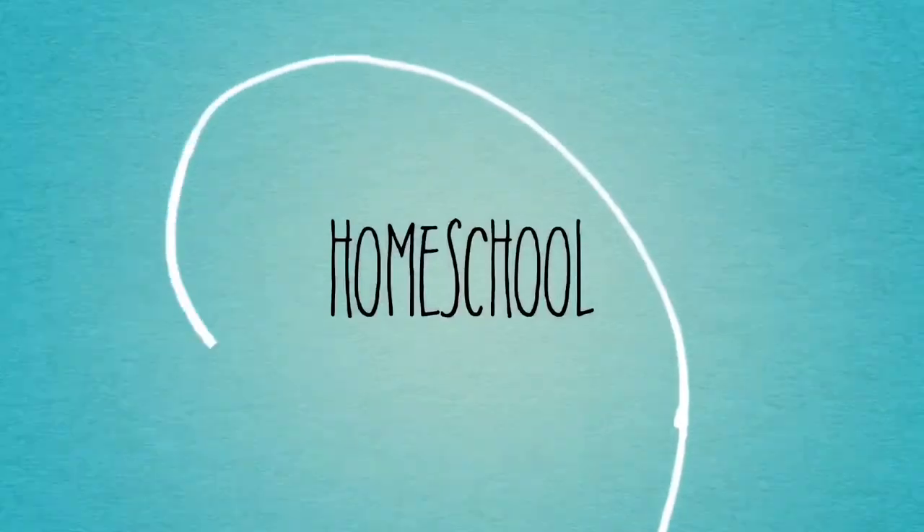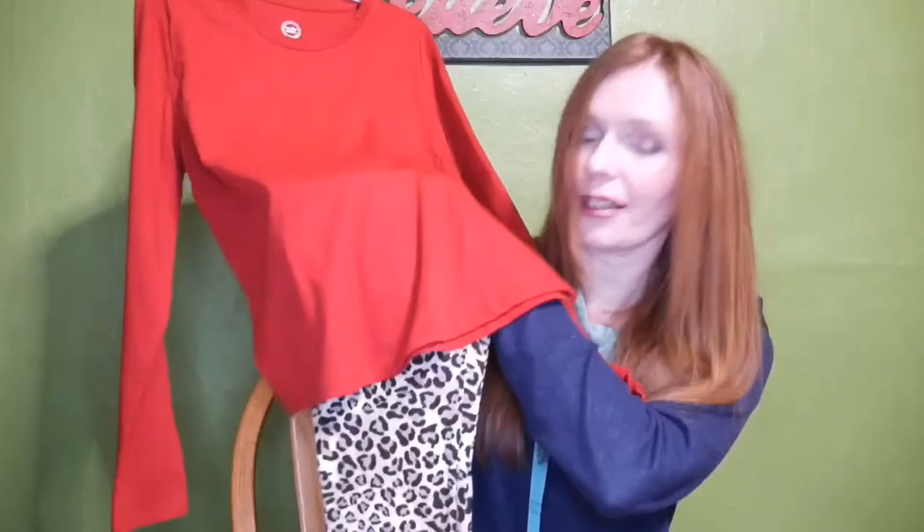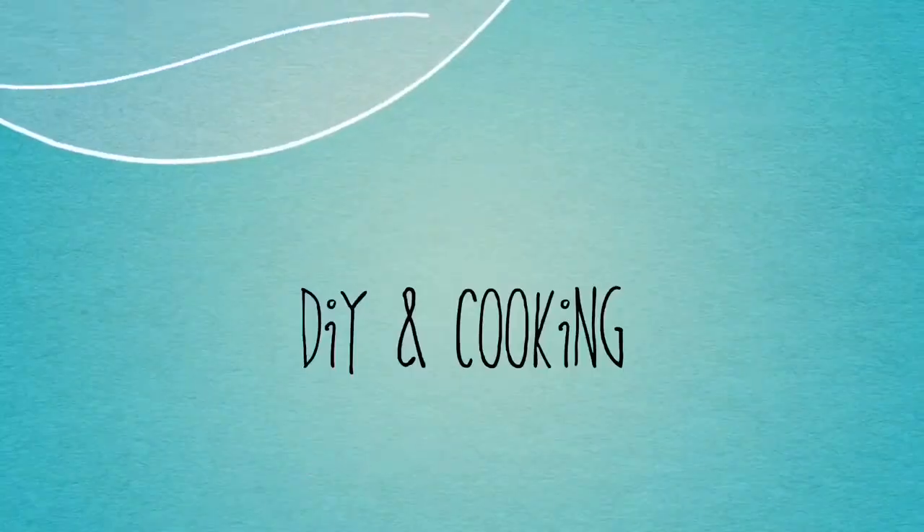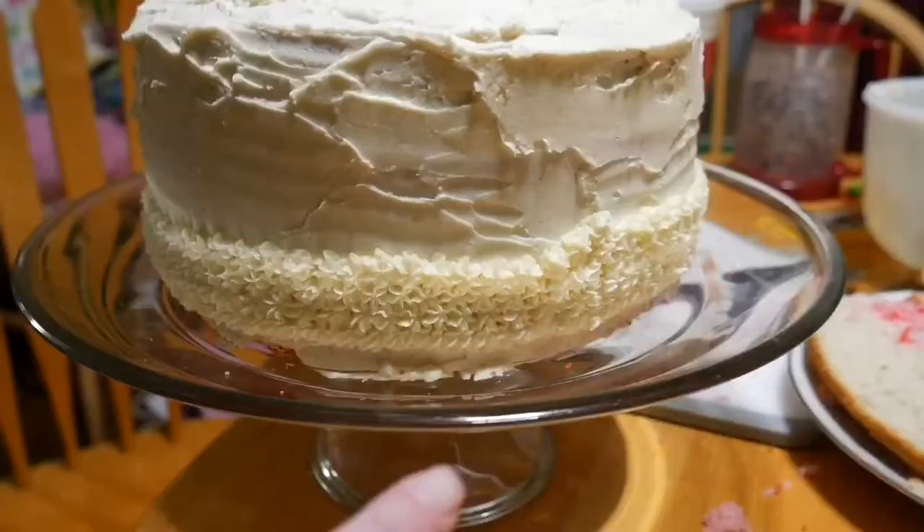We're going to make some Baby Footprint Sugar Cookies. Welcome to my kitchen, welcome back to my channel. I'm continuing the series on ways to make baby shower items and do it frugally. These are little miniature footprints so I'm excited to show you the recipe. It's very simple and easy and I think the outcome is going to be really, really cute.